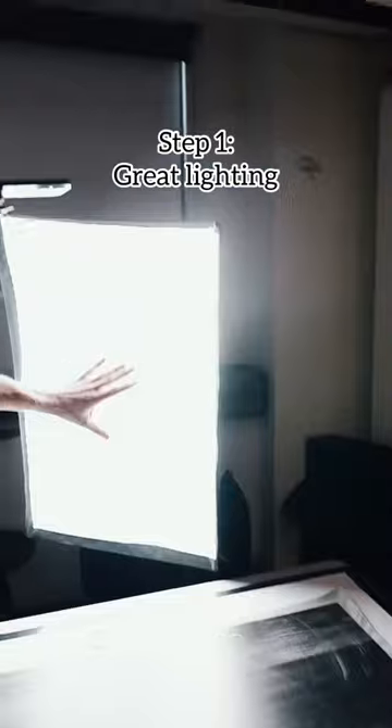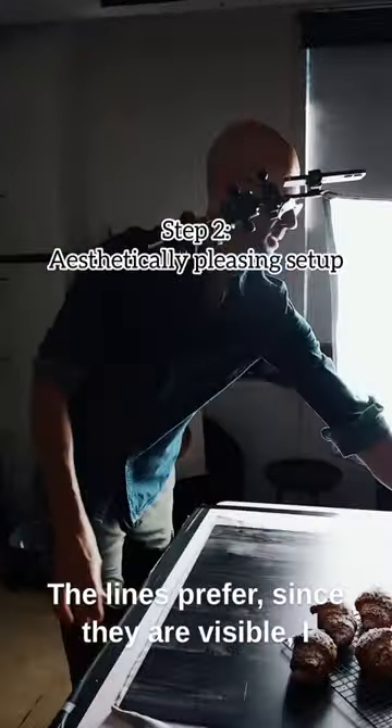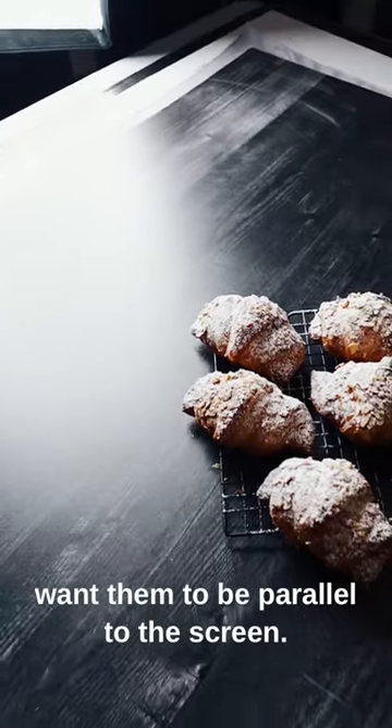We've got one light source. This could be a small window or a larger window. I have the lines in the surface, since they are visible, and I want them to be parallel to the frame.